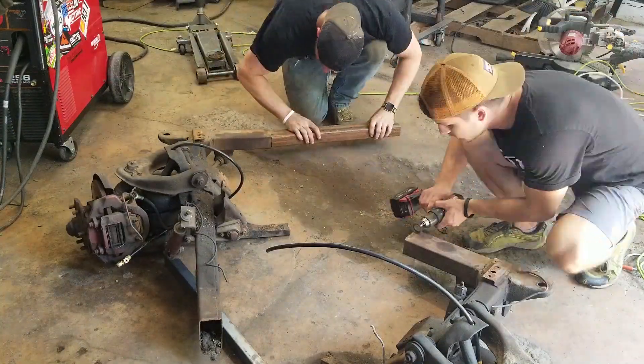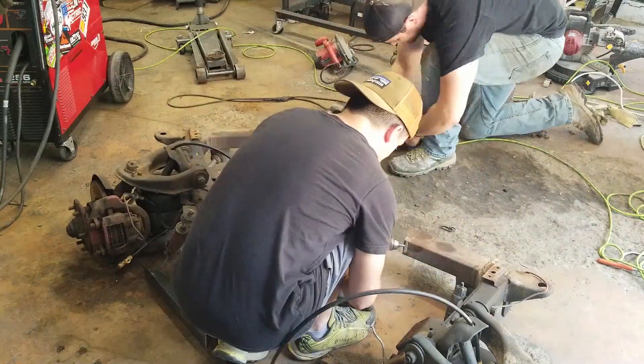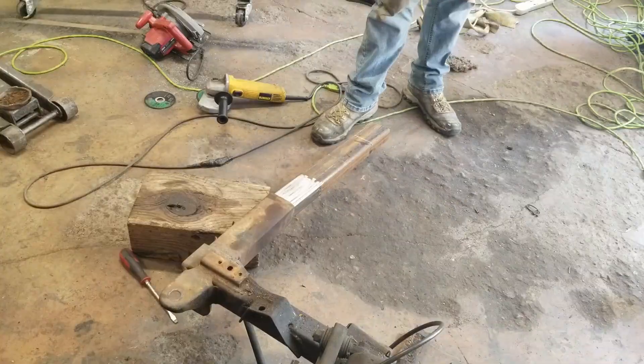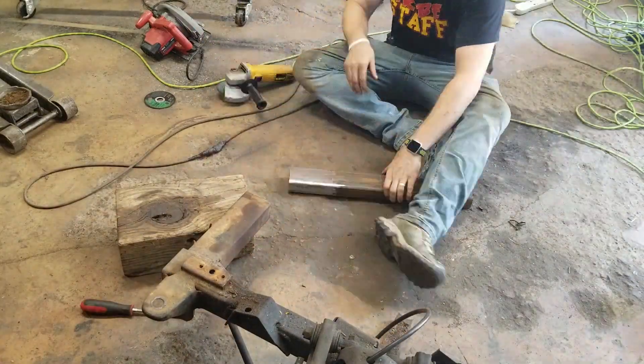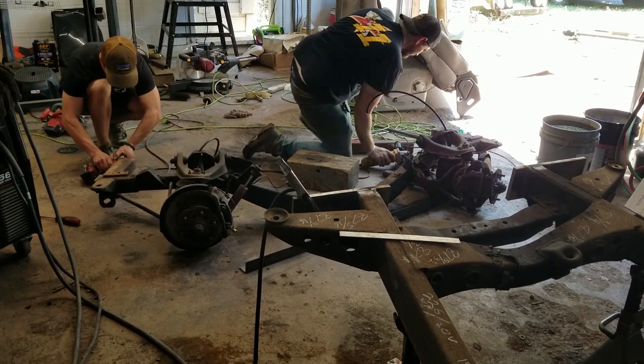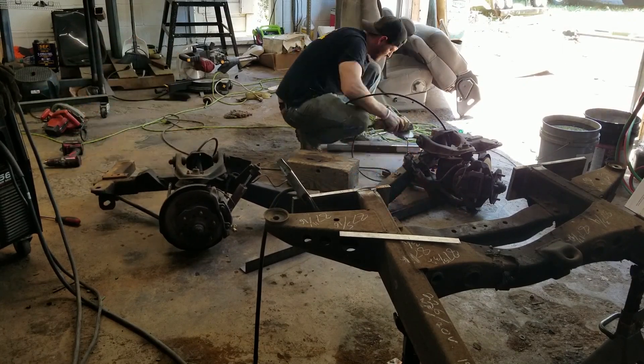It is time to widen the front of the frame. We're going to do this off of the frame itself and then add it to our new plates that we just installed. I'm going to prep the weld surface while Chase gets the sleeve machine down to the proper size.